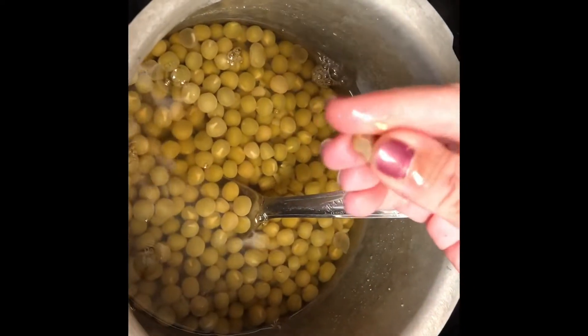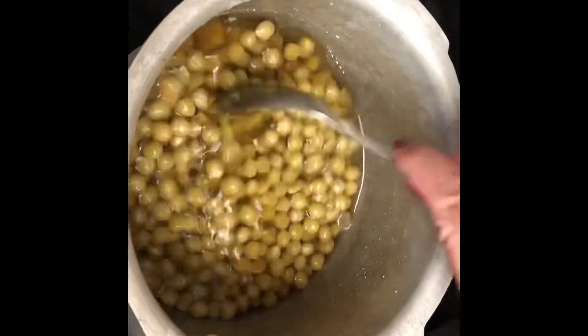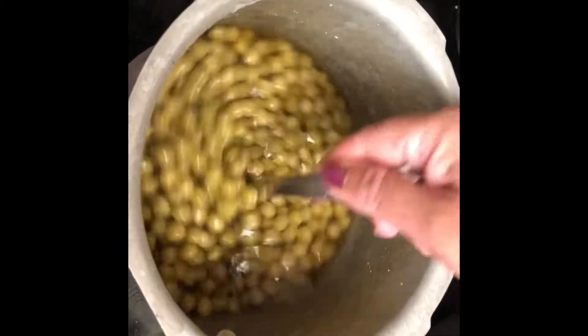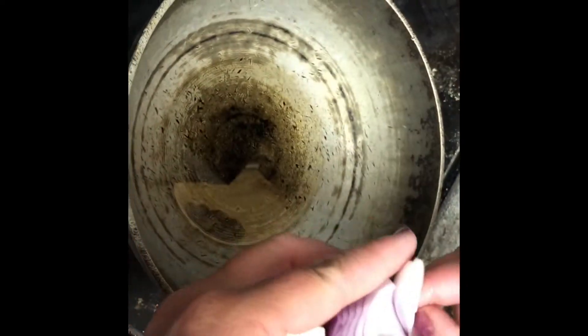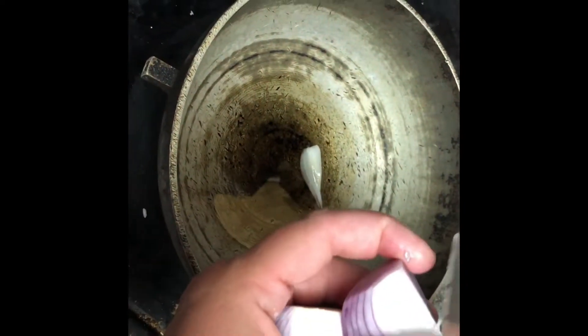You can just pop them open like this. Now we'll make the masala for it and make a proper curry out of these green peas. Here I'm taking some oil — roughly two or three spoons of oil — and I'll chop some onions and garlic too.